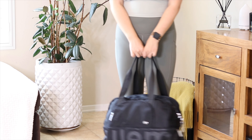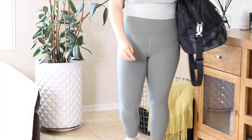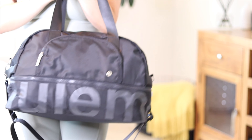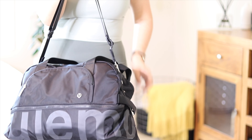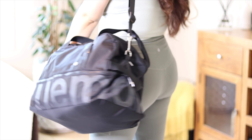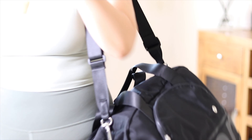The bag has handles for carrying by hand, plus a crossbody strap — perfect for the gym or if you don't want to carry it in the crook of your arm. You can sling it across your chest or use it as a shoulder strap. There's also a small zipper on the front side with a little mesh compartment where you can put your wallet, phone, or passport — great for easy airport access without rummaging through the whole bag.